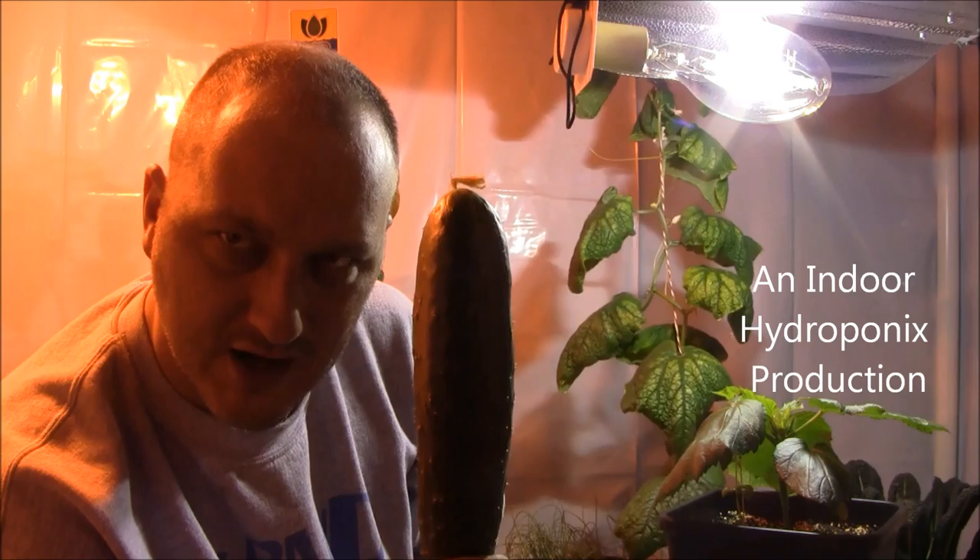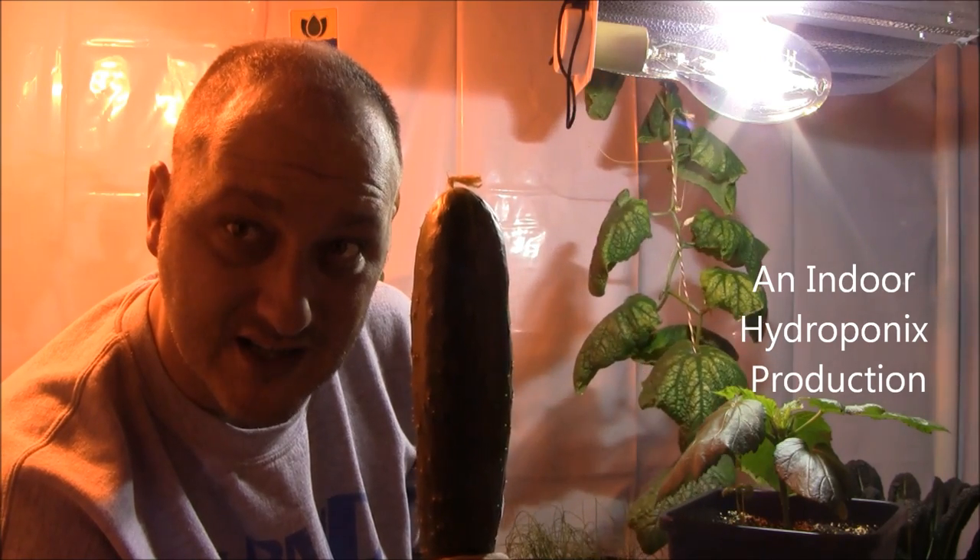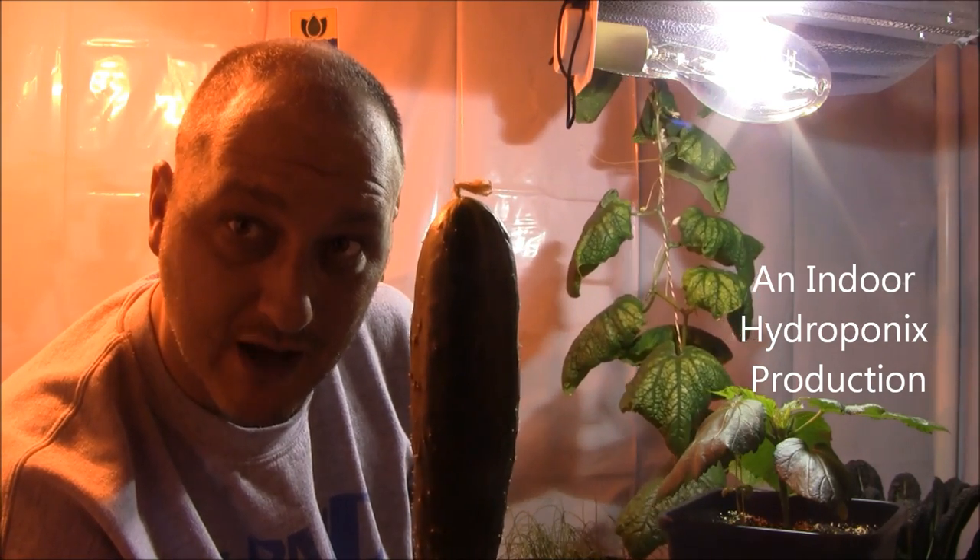How are you guys doing? Welcome to Indoor Hydroponics. I'm John, your Indoor Hydroponic Test Dummy. Welcome inside my grow room.